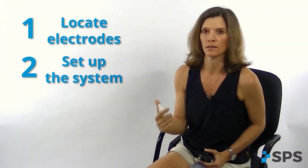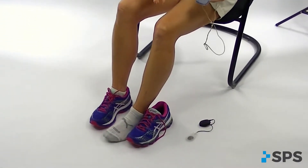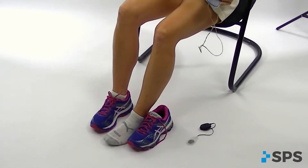The three steps are: locate electrodes, set up the system, and walk and tune. The first thing you want to do is have your patient seated in a stable chair, with knees slightly flexed, foot not planted on the floor so that you can see the foot moving when you position the electrodes and get everything in the right place. Please refer to the drop foot electrode placement video or handouts to see all of the different electrode placement options.